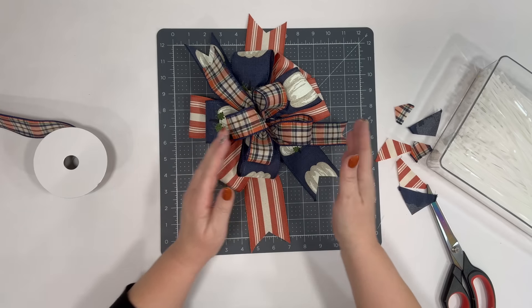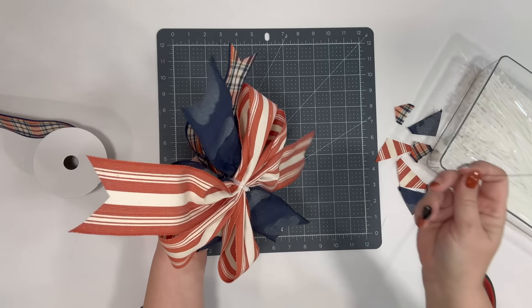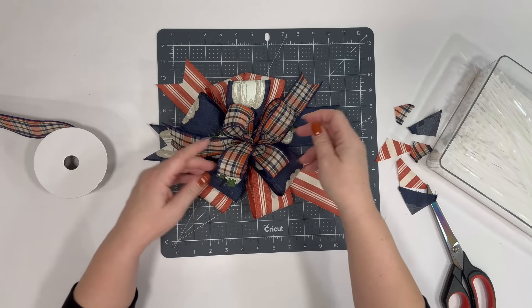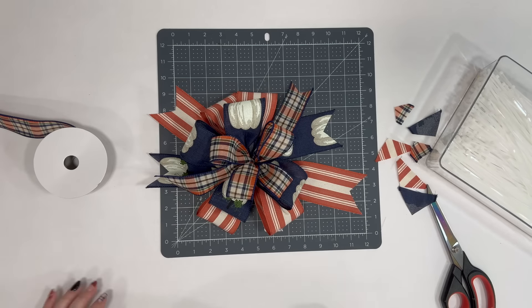That gives you your first bow, and I think it's super cute. What you can do is take a piece of wire, run it through the back of one of those zip ties, and then attach it to whatever wreath you want. That is a simple, simple bow. Let's get on to the next one.